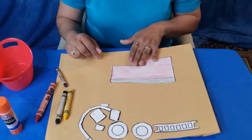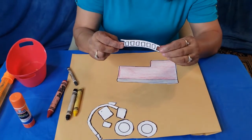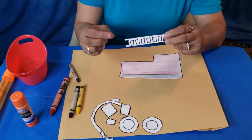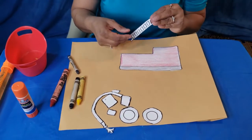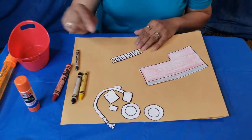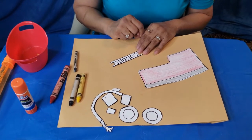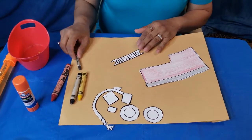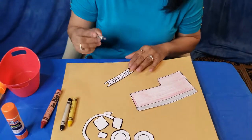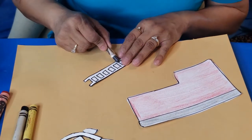Now what should we color next? Do you remember what this was? It's a ladder. Yes, the firetruck has a ladder. Let's color the ladder. What color should we use for the ladder? I hear you all say gray. Awesome, we can use gray again — not a problem. Let's go ahead and color the ladder gray.